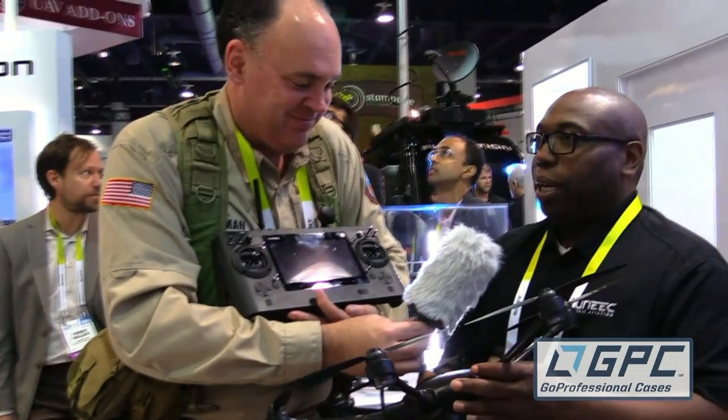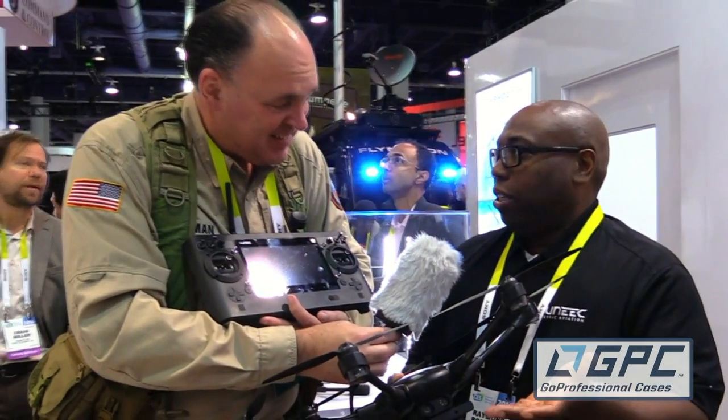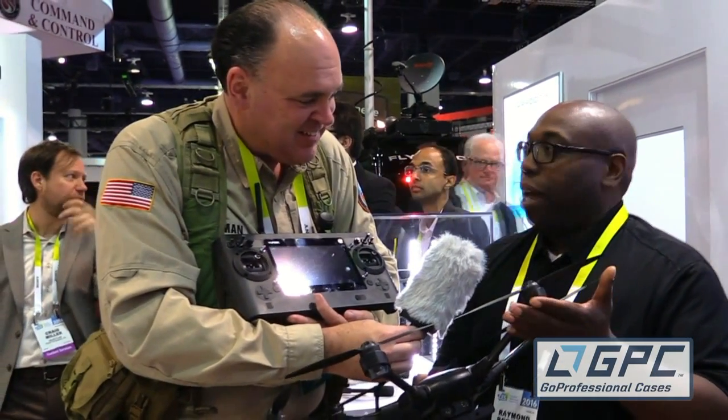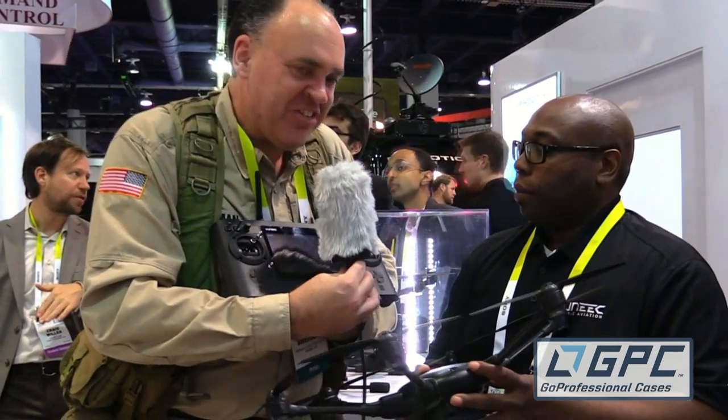You've got that degree of redundancy. There are a lot of great craft out there, including some quadcopters — you lose one propeller and you're done. But here with the hexacopter you've got redundancy. That's something we incorporated from our Tornado H920: if a motor goes down, you can still bring it down safely.